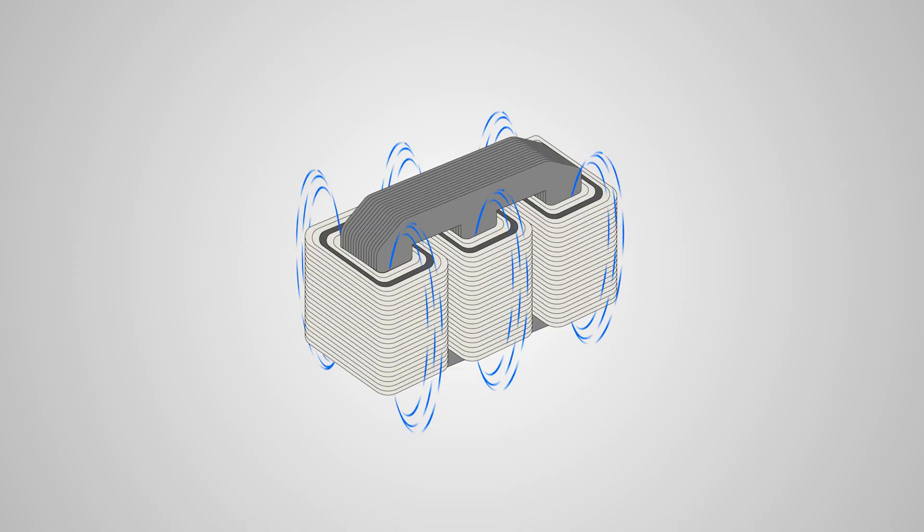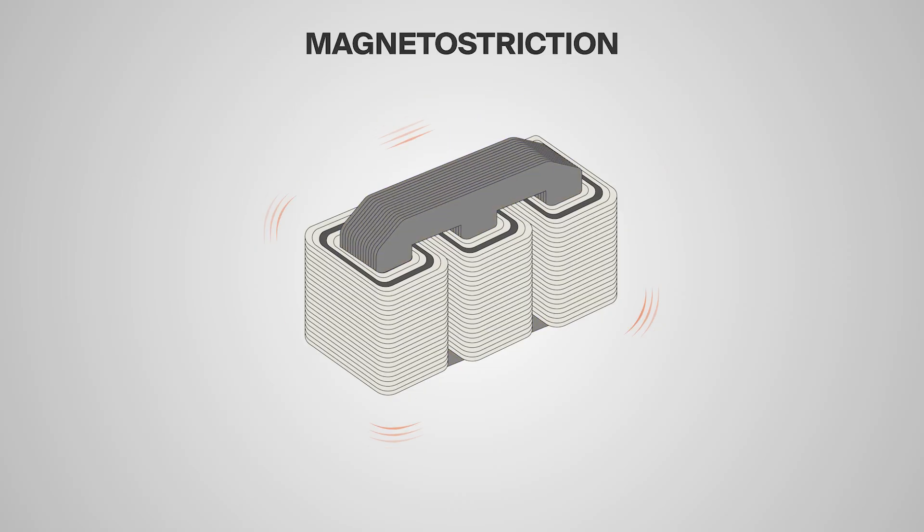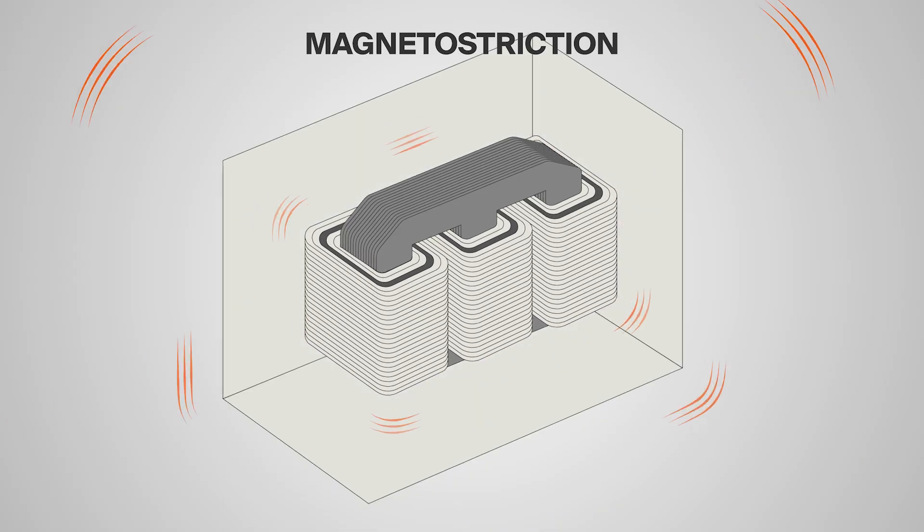Normal transformer humming is caused by two factors. The first is called magnetostriction. Upon energization, a magnetic field activates as electrical currents flow between the coils. At the same time, the transformer's core expands and contracts, creating a humming sound. This expansion and contraction is called magnetostriction, and while this happens, the surrounding parts of the core also vibrate, adding their noise to the mix. The combined buzzing or droning sound makes up the transformer's hum. This is perfectly normal — no need for concern.